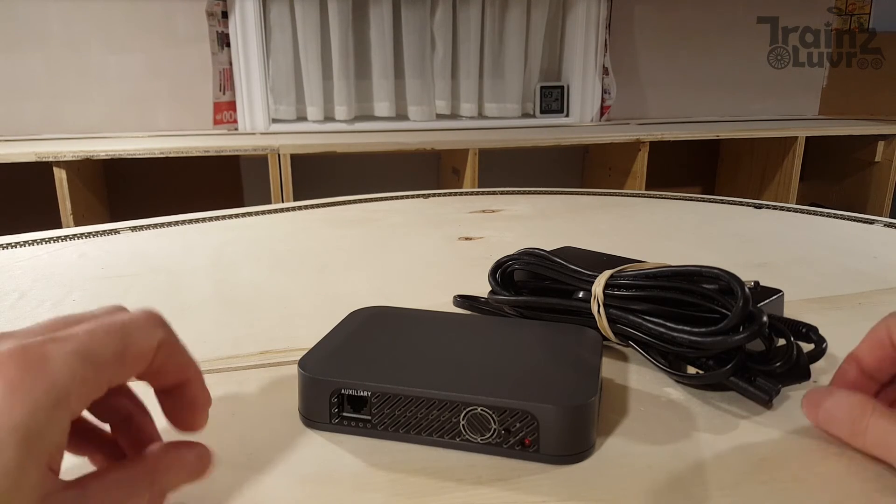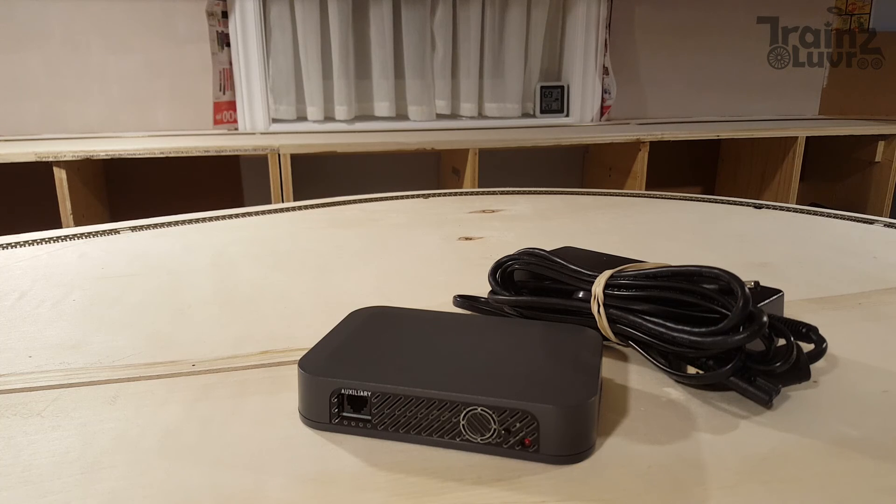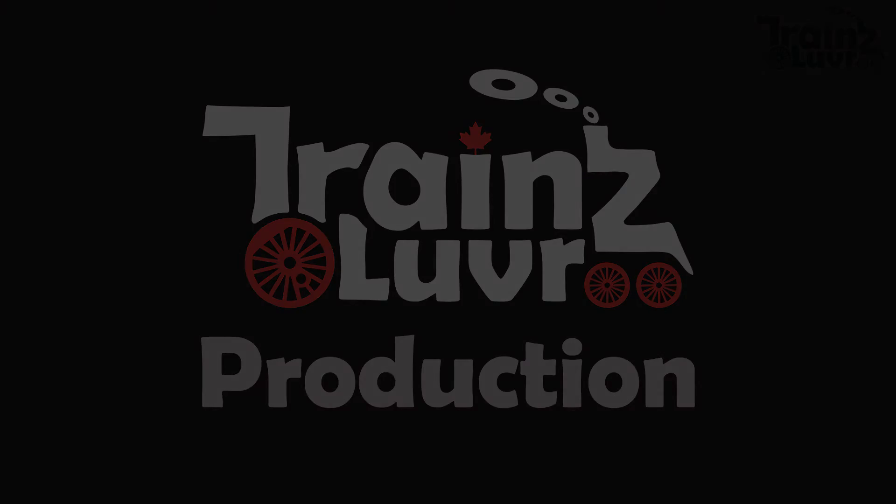Hope you liked this impromptu unboxing. I will make more videos about this command station in the future. Until then, thanks for watching. Bye.